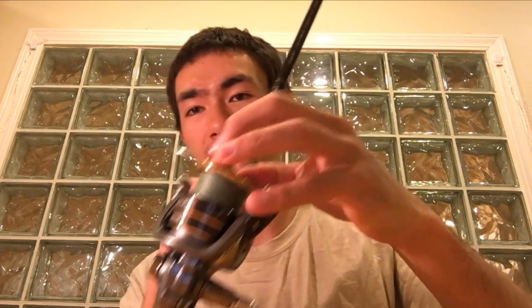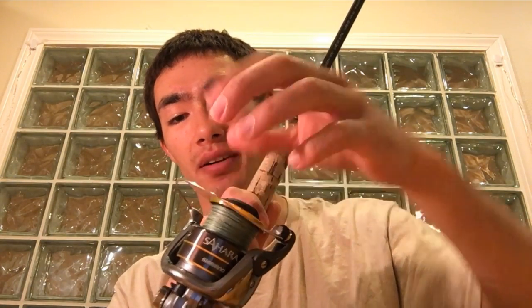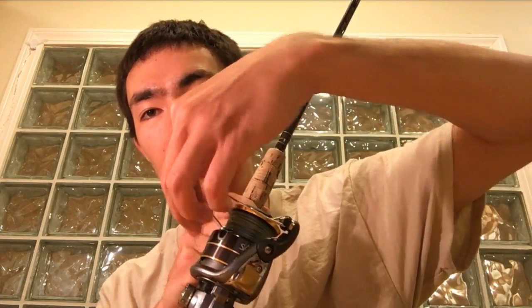Really quick before I start going over the setups — as for the braid, my preference is 30-pound braid. Different people like it heavier or lighter, but for me I prefer to use 30. This braid is actually getting old, so I'm going to swap this out. Let's do that now.